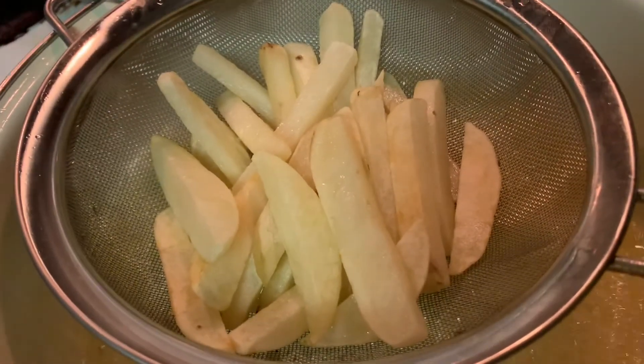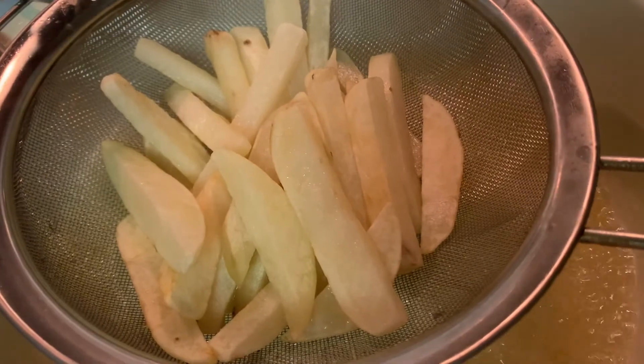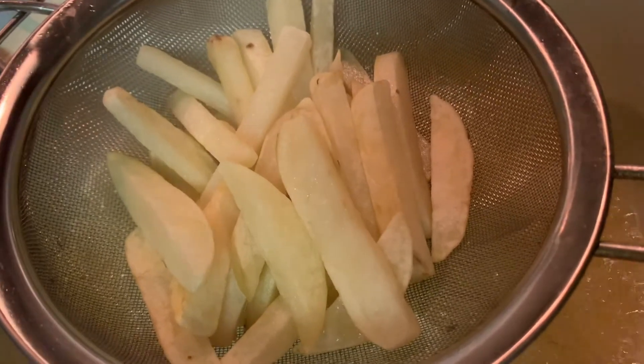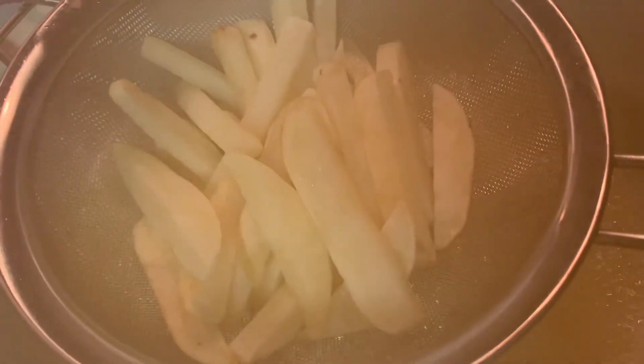Let it cool at least 15 to 20 minutes, or you can put it in the freezer a little bit, then fry again. That way it will come out a nice color and crispy golden brown — homemade french fry to grab and enjoy with your kids.